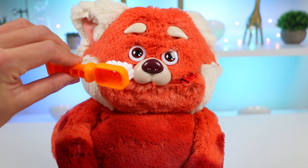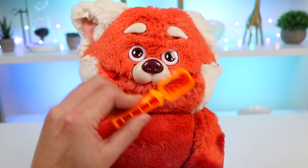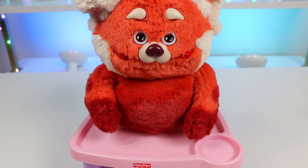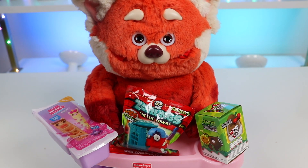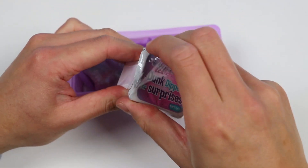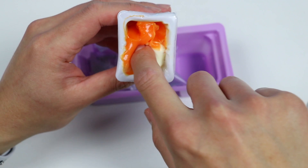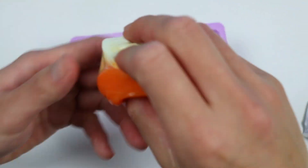And let's brush her teeth. Perfect, all finished. Now because you are such a great student today, I think you deserve a little playtime before going to bed. Here are some surprise toys. Thank you so much — I guess all this hard work does deserve a little reward. Can you help me open them, please? Of course! Let's start by checking out this Nom Nom Surprise. Let's open this dipping sauce first.